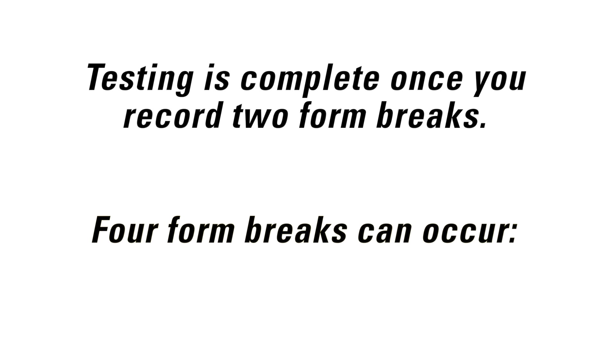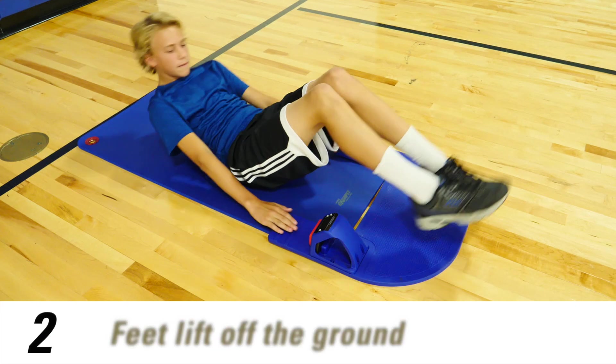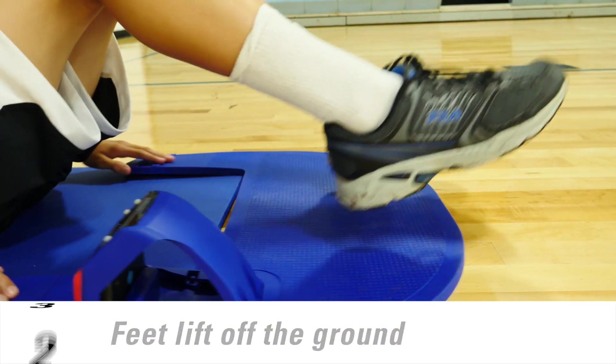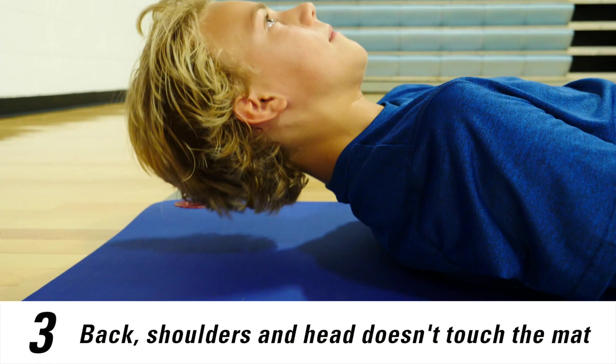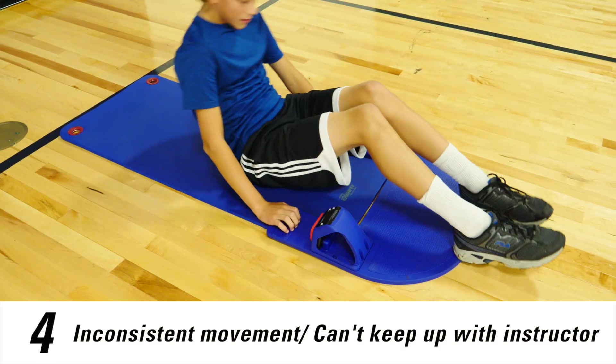There are four form breaks that can occur: if you do not reach up and touch your fingertips to the button, your feet lift off the ground during a Curl-Up, your back, shoulders, and head don't touch the mat in between reps, or movement is inconsistent and you are not able to keep up with the instructor.